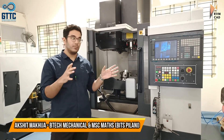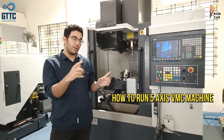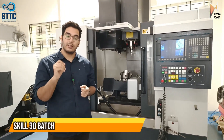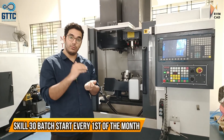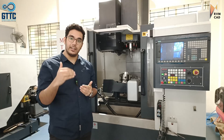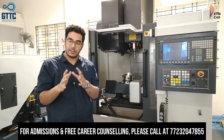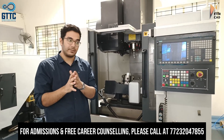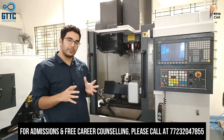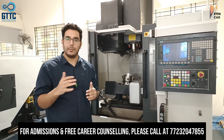Hi students, today we will teach you how to run a 5-axis VMC machine and we will also move all the axes for you. Our Skill 30 batch is starting from 1st of August, and we will do a new batch of 30 students in VMC and CNC every 30 days — 1st of August, 1st of September, 1st of October. For the syllabus, we have already uploaded a video on the Skill 30 batch, so you can refer that.